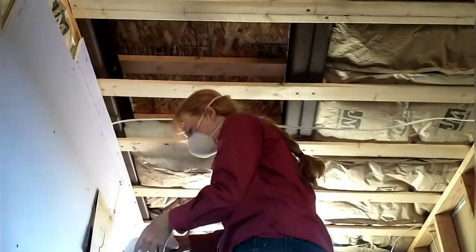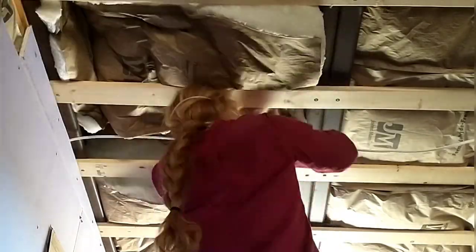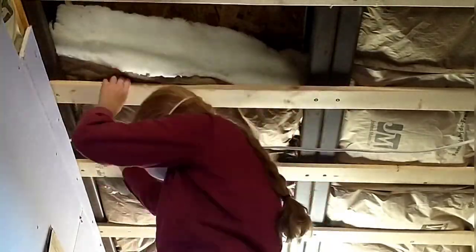Here's a little bit of what April's up against installing the ceiling insulation. She has to fit it in through these beams. It's a really hard and messy job for sure.